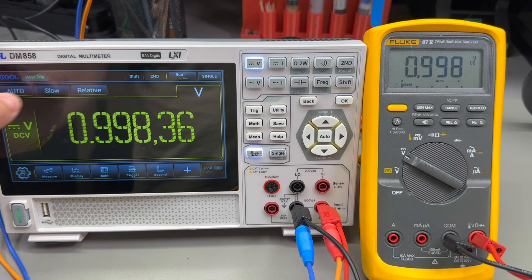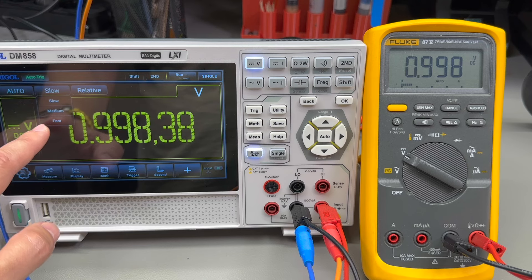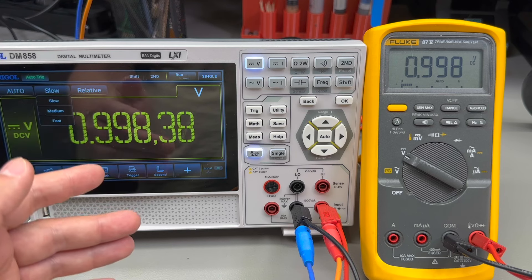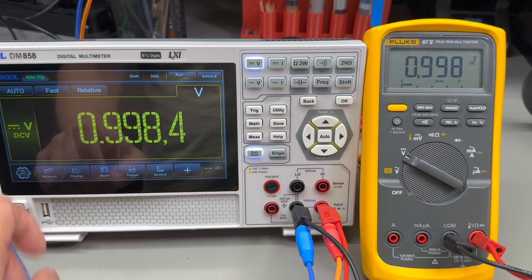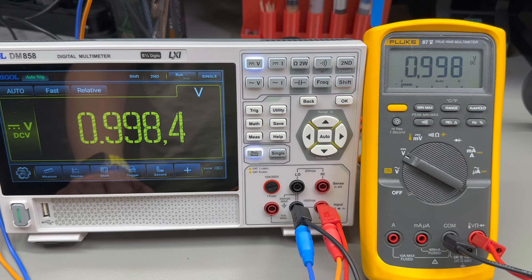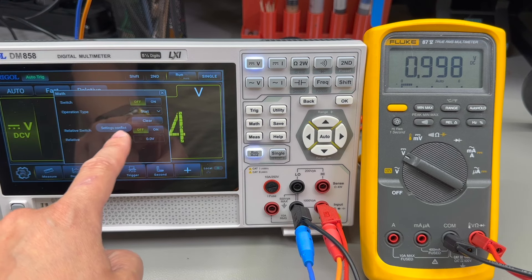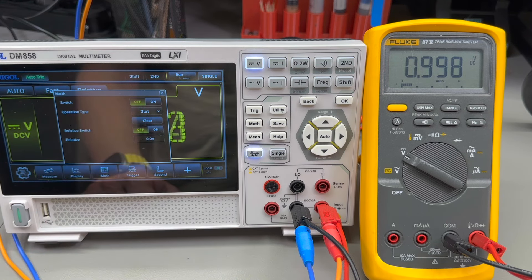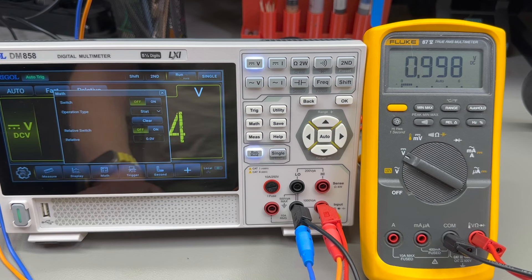You can select between slow, medium, and fast refresh rates, but be aware that selecting medium or fast comes at the expense of higher error — we're talking microvolts — and it also drops the number of digits to four and a half on medium and fast. We also get math functions, but you can only enable math while not in auto mode; it will say 'settings conflict.' It would be helpful if the error message were clearer, because without reading the user manual it's difficult to figure out why it's not working.